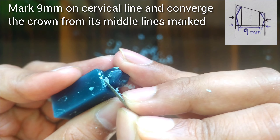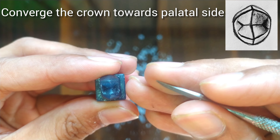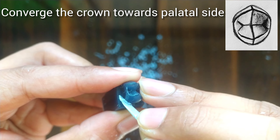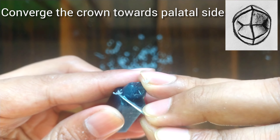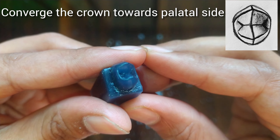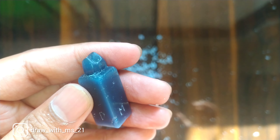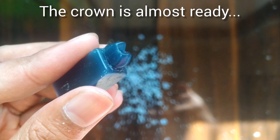Congratulations. From the occlusal side we can see that the crown is a little bit converged towards the palatal side, so we will remove the wax from the corners of the palatal cusp and make it converged towards the palatal side. We will clean the crown with cotton and apply a little bit of pressure so that it becomes smooth. The crown is almost ready and now we will start with the root.